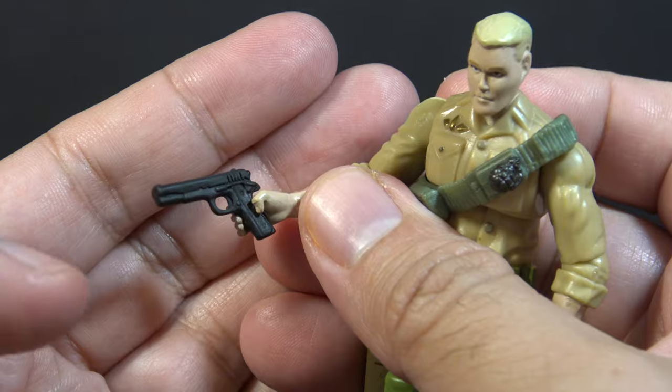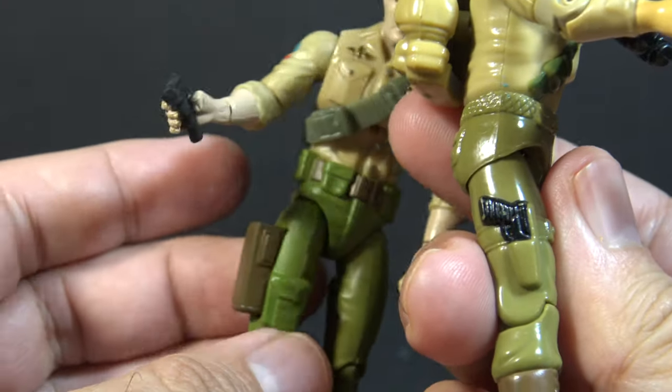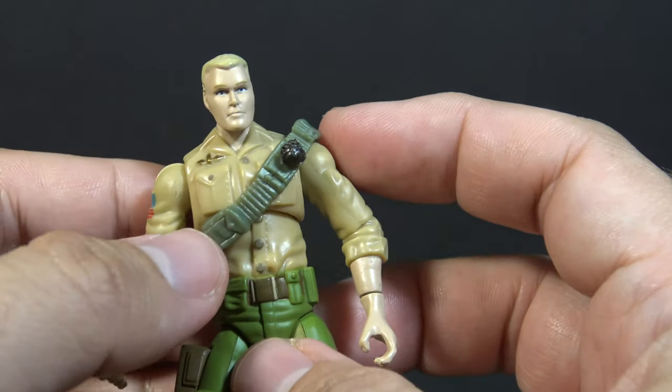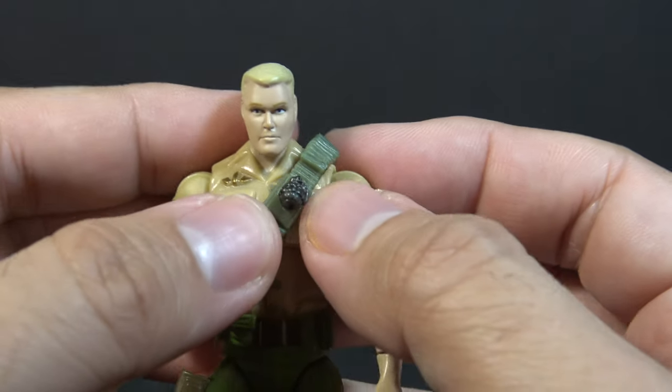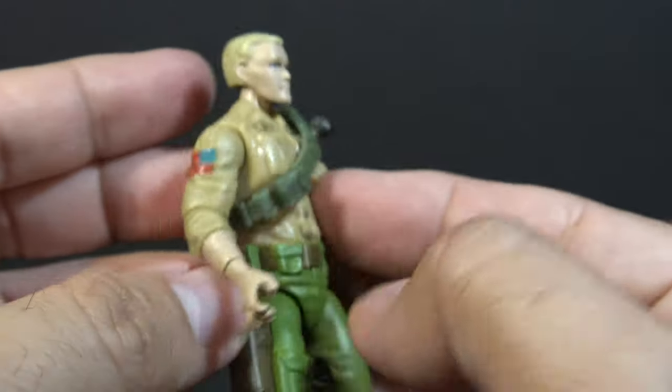It's nice to have a removable pistol. On the vintage figure, he did have a pistol on that right side, but it was just sculpted on and not removable. Duke has that famous green bandolier. That's a separate piece with a painted gun metal grenade. I think that looks really good.